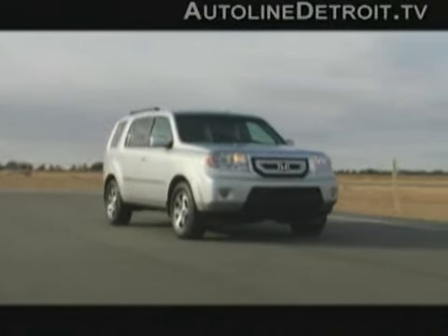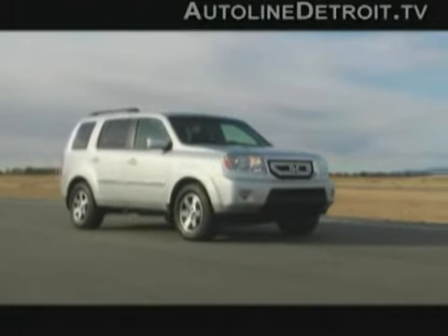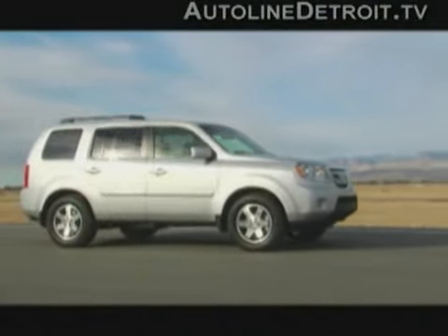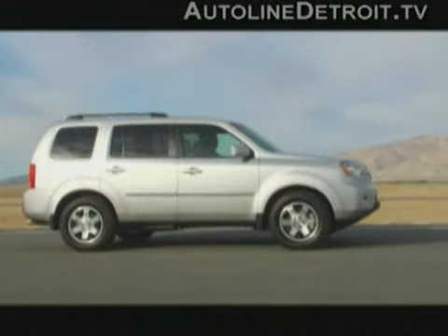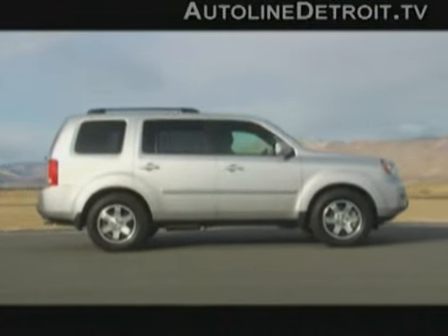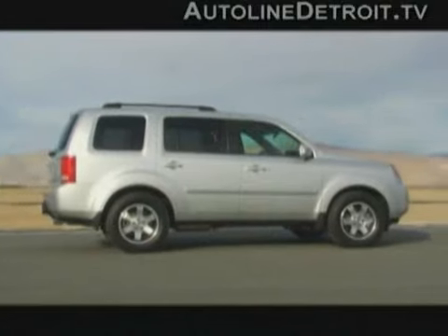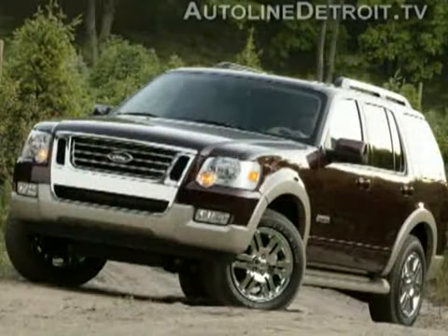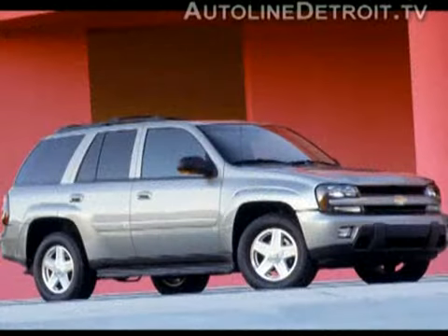But in the design department, Honda seems to have taken more inspiration from Maytag than Maserati. The Pilot is very appliance-like in appearance. That's not to say it's unattractive — it's just very square and boxy. The shape does have its advantages, though: there's more cargo volume inside than a Ford Explorer or a Chevy Trailblazer.